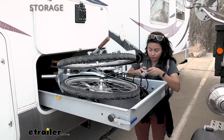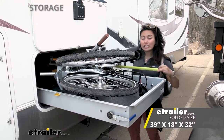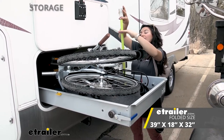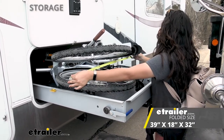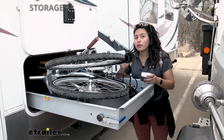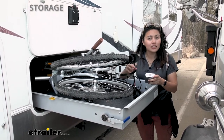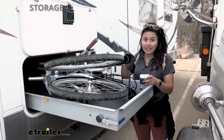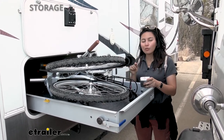Measuring inside our tray, we have a length of about 39 inches. Our height — with the handlebars facing out — is going to be about 18 inches. And our width is going to be about 32 inches, even without the basket. So the Breeza is going to be one of your larger compact bikes. Depending on your own basement measurements, it may or may not fit — this small sliding tray gives us less clearance, which means it really doesn't fit. So that's something you're going to have to measure for, to see if it works with your boat or trailer.